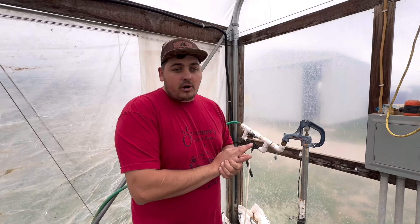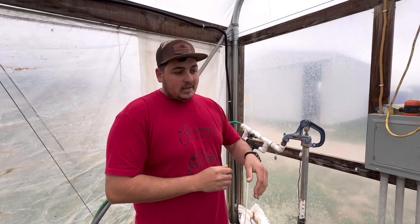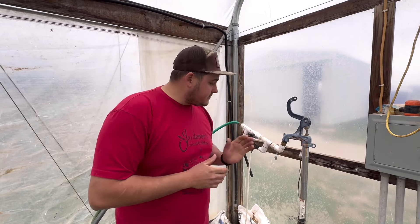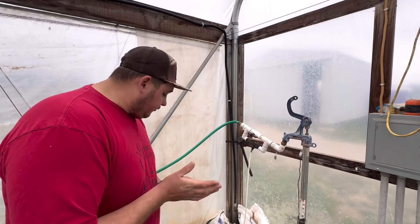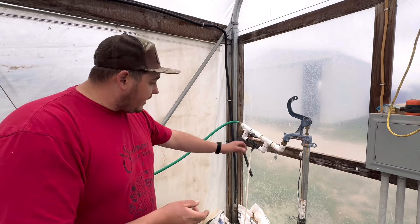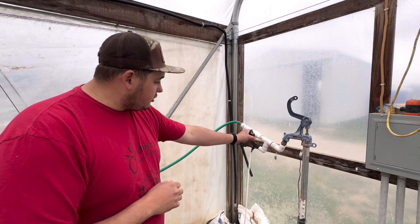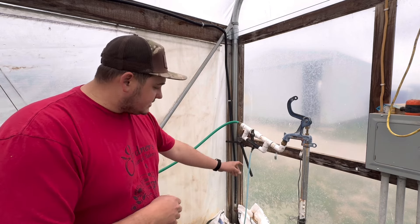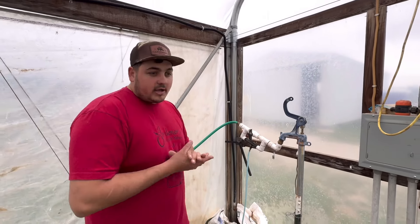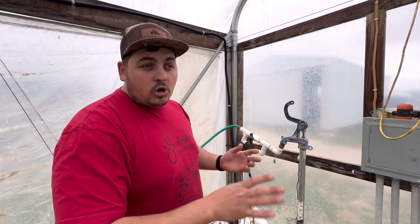One of the biggest things to keep in mind with this injector is that since it runs off pressure, you must have enough outflow to create the suction. That's one of the big issues why some fertilizer injectors aren't working — not enough output or flow. In this 30 by 96 high tunnel with seven rows of tomatoes, I use six-inch emitters on the drip tape. Drip tape comes in many sizes: four-inch, six-inch, eight-inch, twelve-inch, even eighteen, twenty-four, or thirty-six inch spacing. The wider the emitter spacing, the less water flows through your system.